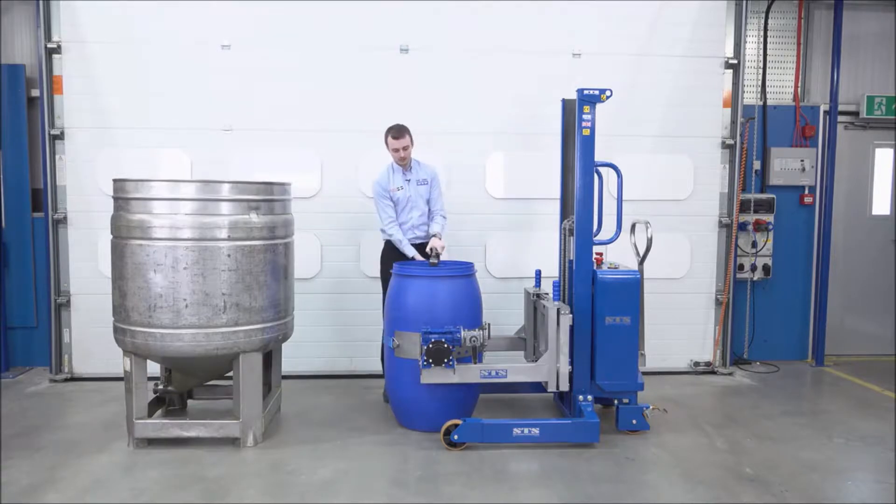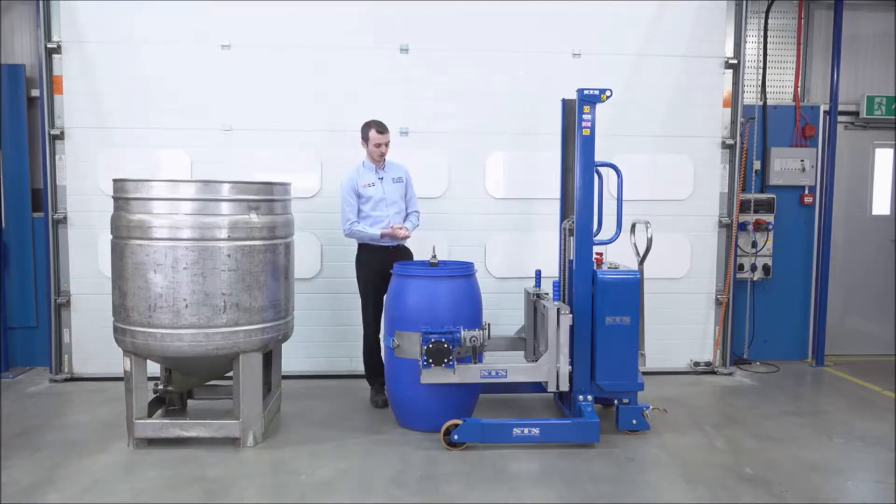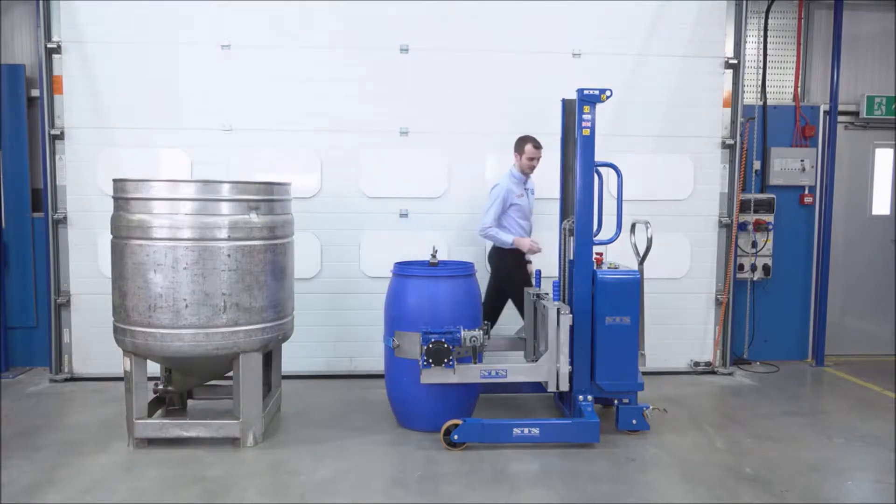When you invert the drum upside down, it stops the drum from slipping. Particularly these plastic drums are very slippy, and it's good to have a second method of securing the drum in place. I'm happy that's tight and ready to tip.